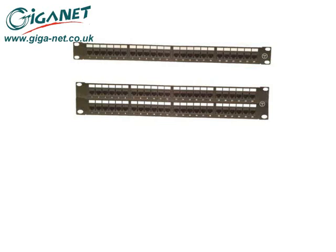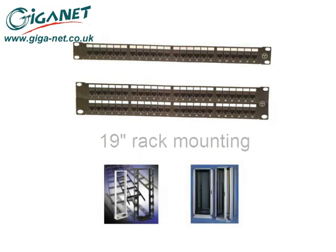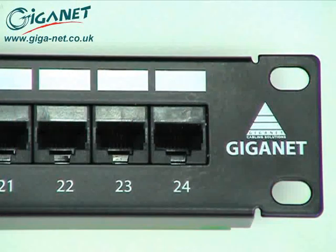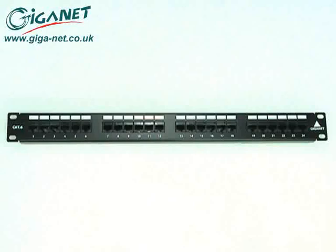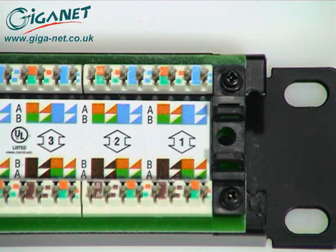The Giganet Category 6 UTP 24 and 48-way patch panels exceed Category 6 component specifications and support link and channel performance in excess of 250 MHz. The panels fit industry standard 19-inch racks and cabinets and are very simple to install. All RJ45 ports have numerical identification as well as labelling fields with a writable surface. The ports are configured in blocks of six to make cable management easy and feature industry standard terminal blocks at the rear for cable termination.